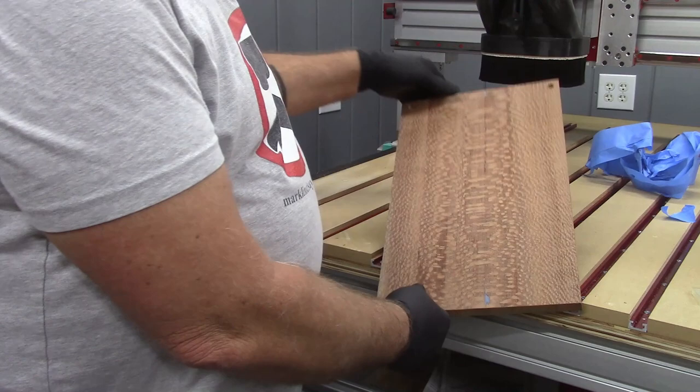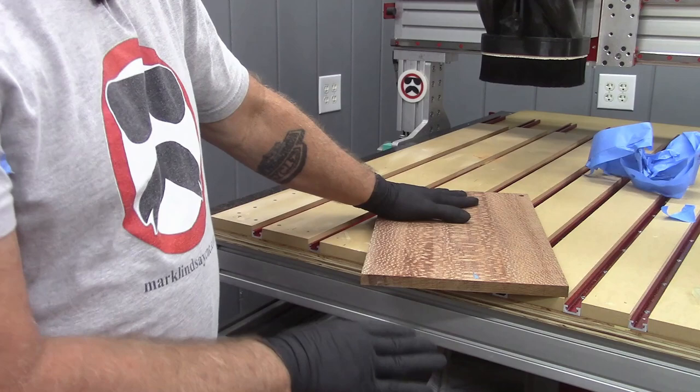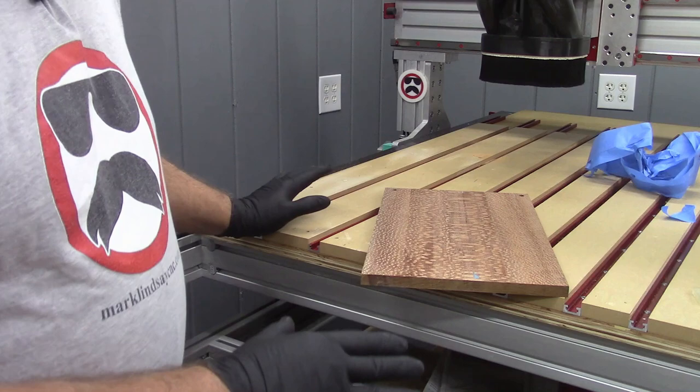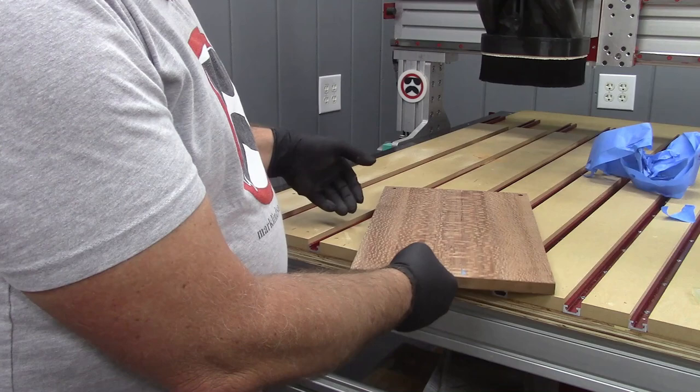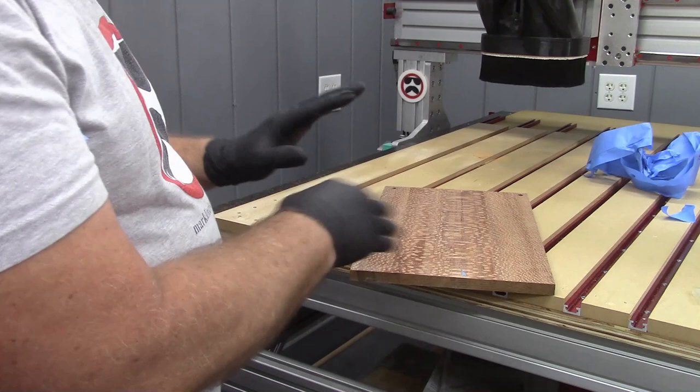My point in all of this is that work offsets can be very, very handy if you tend to use one section of your spoil board quite a bit, do a lot of the same size projects, or just want a quick easy way of setting up a location that you can return to should the power go out or should you do a lot of repetitive cuts. Hopefully that didn't confuse anybody too much — I'll give you a brief summary of what I just did and how I use it.